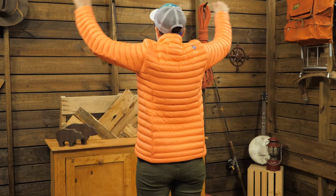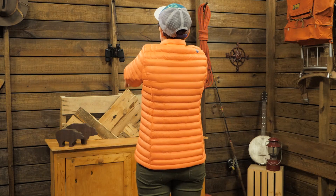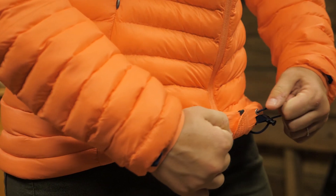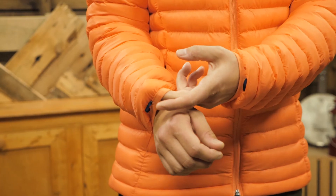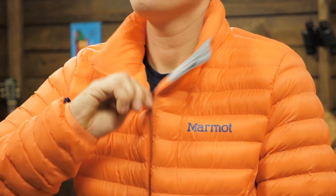On its own, this insulating layer is perfect for chilly temps where you don't need a rain barrier. There are two hand pockets, a draw cord at the hem, and an interior chest pocket. The cuffs are comfortable elastic and when you zip it all the way up, the baffles around your neck keep you nice and toasty warm.